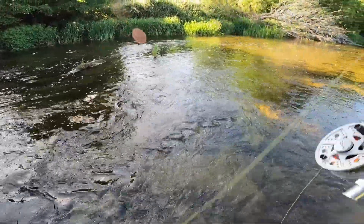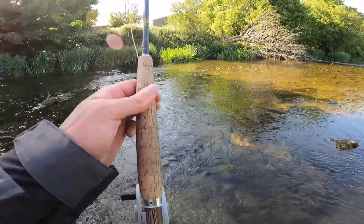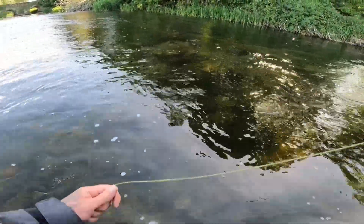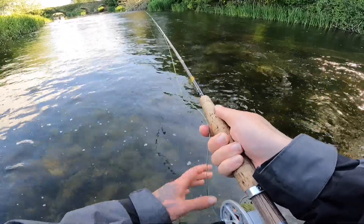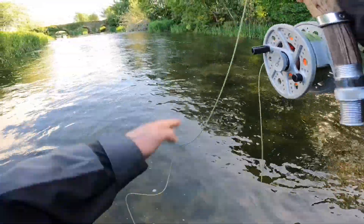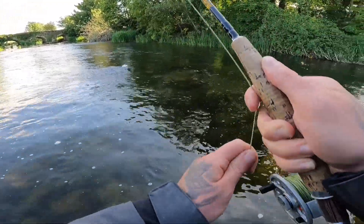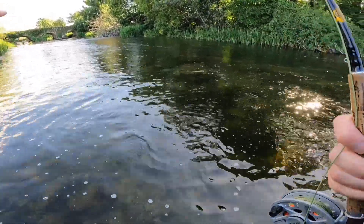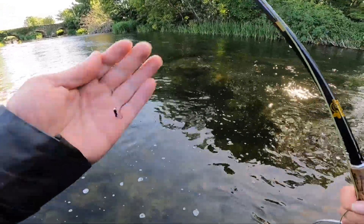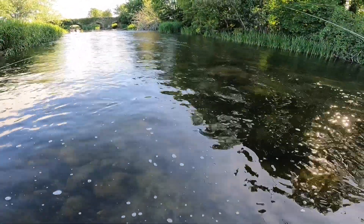Fish on! First fish — and he came off. First fish is lost, anyway we got that one out of the way. Fish on again — and he came off again. Two fish after being lost, and that was actually a nice fish.